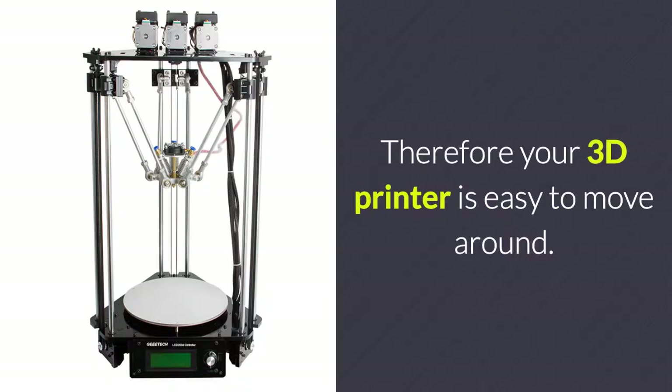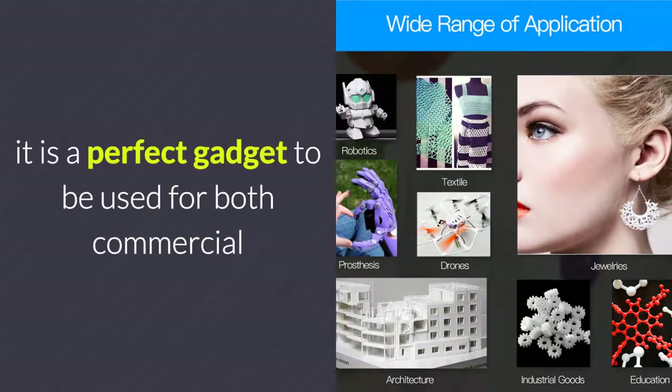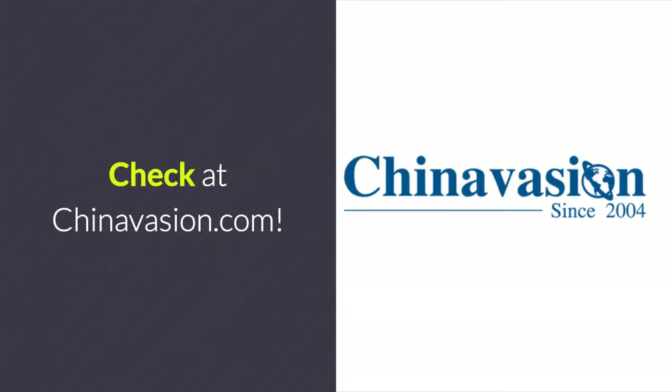Therefore, your 3D printer is easy to move around. Thanks to its compact design, it is a perfect gadget to be used for both commercial and private purposes at home or in a small workshop. We have many 3D printers — check at Chinavasion.com.